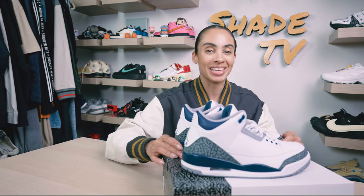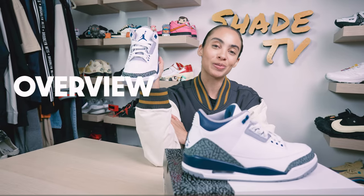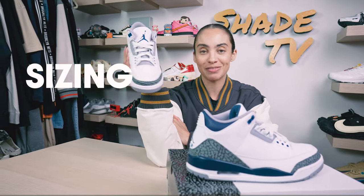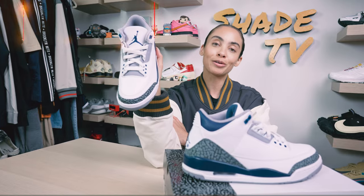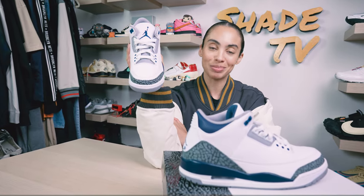Today we'll be talking about the Air Jordan 3 silhouette in the midnight navy colorway, which is very classy looking at first sight. We'll go through the overview of these, jump into size and fit followed by how I styled this, cool color combination, then we'll conclude with how much these are going for on the retail market. Let's jump right into it.